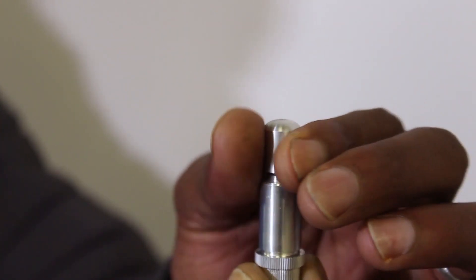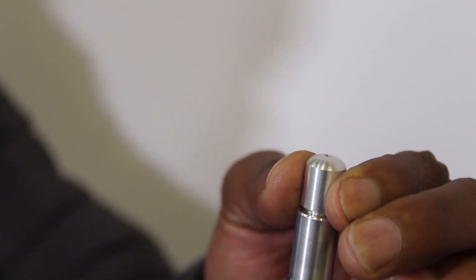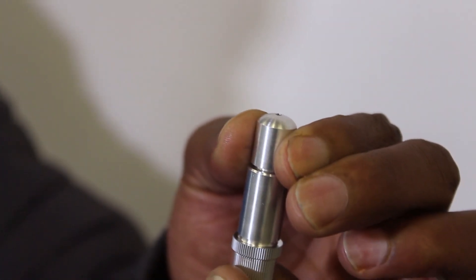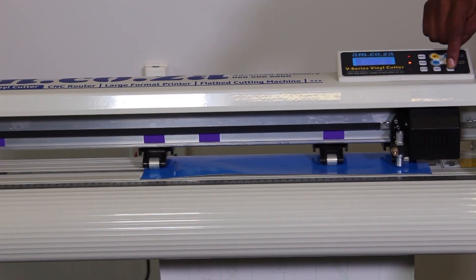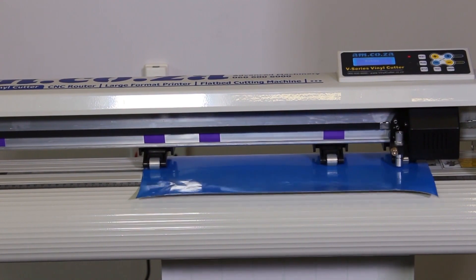Therefore the correct way is to make sure that the length of the tip protrudes out of the blade holder just enough to penetrate the first layer of vinyl, and only then increase pressure to ensure even cutting everywhere on the cutting bed.